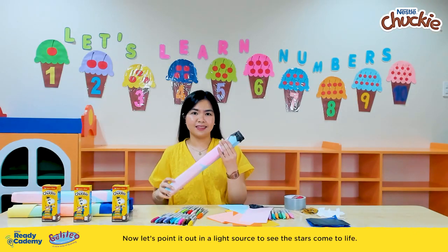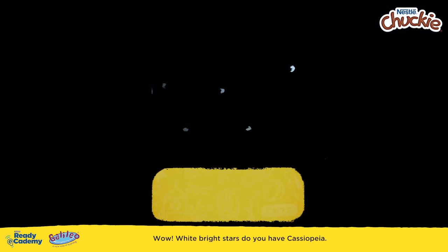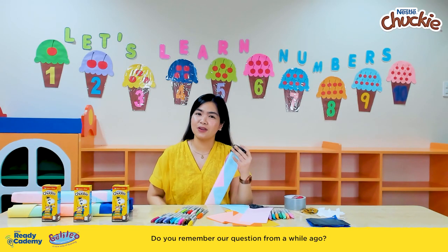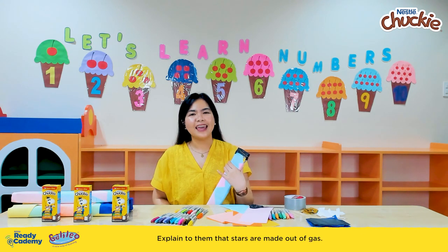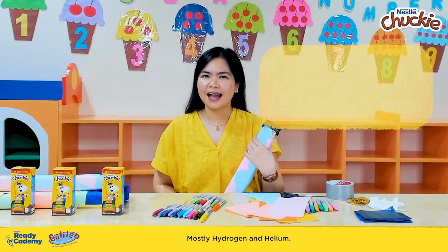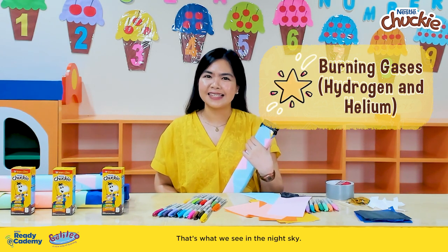Now let's point it at the light source to see the stars come to life. Wow, what bright stars we have in Cassiopeia! Do you remember our question from a while ago — what do our little buddies think stars are made out of? Explain to them that stars are made out of gas, mostly hydrogen and helium. And when these two gases burn, they create a bright light. That's what we see in the night sky.